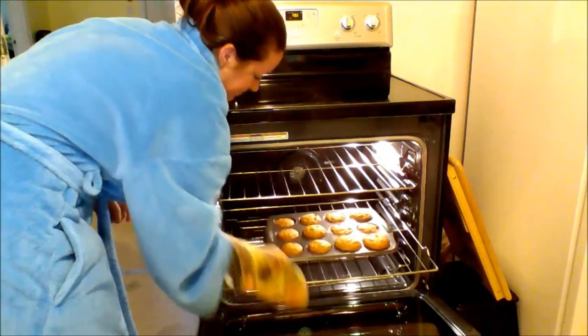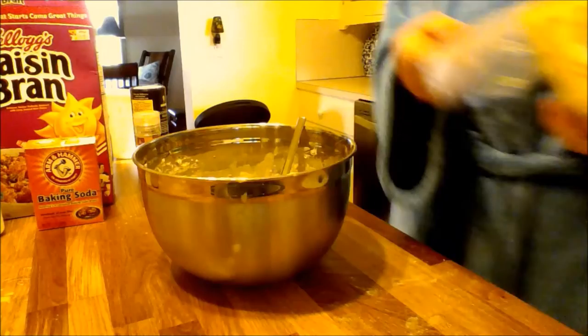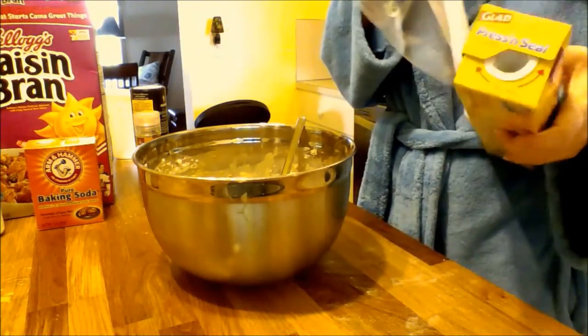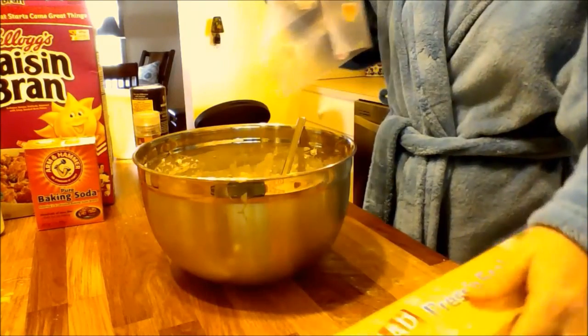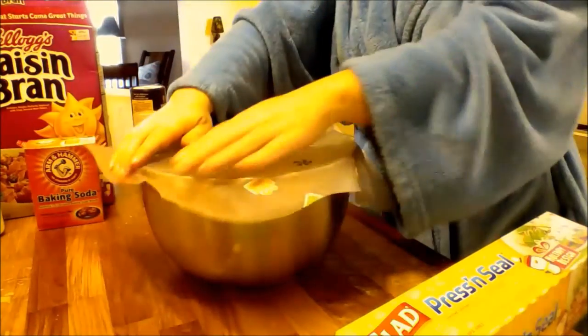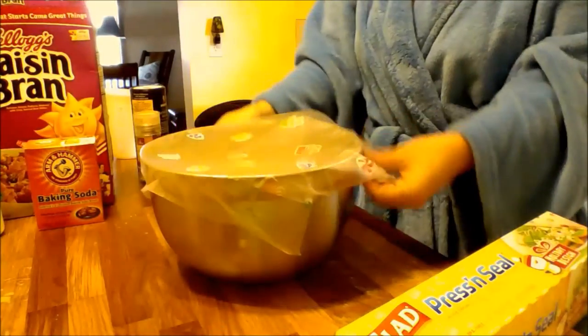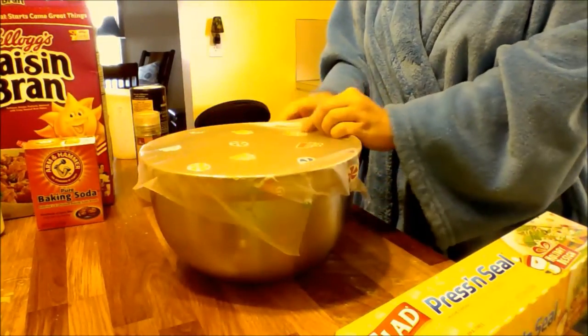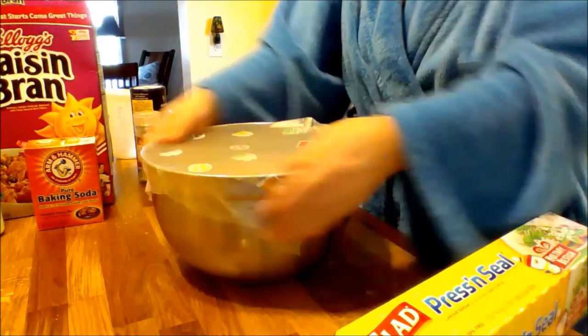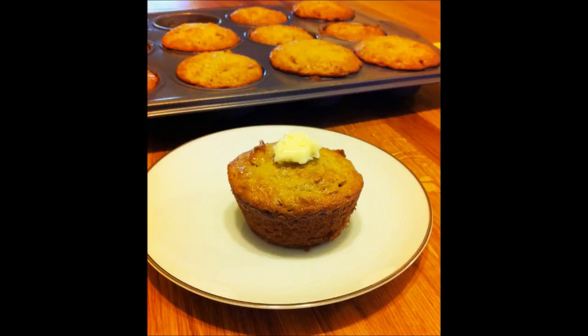It cooked a little bit quicker — about 14 minutes. This is pretty cool: you can actually save the batter for weeks because of the buttermilk — it kind of keeps it. I saved more than half the batter and put it in the fridge. If they're eaten up by tomorrow then you can just make another batch. Here's my gorgeous muffin — have a good day!